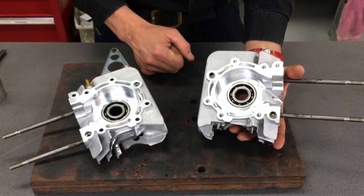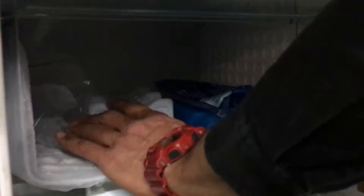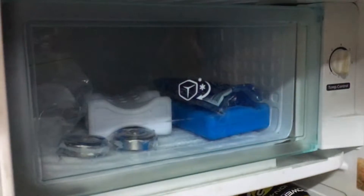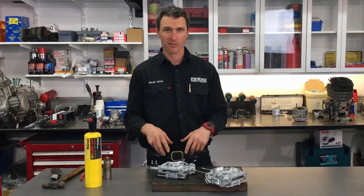The first thing you do is put your bearings in the fridge. Grab your bearings and chuck them in the freezer for half an hour to cool down. Next up, we're going to heat the crankcase housing and the bearing is just going to fall out.